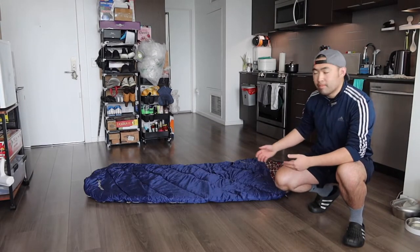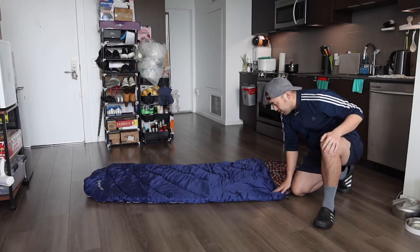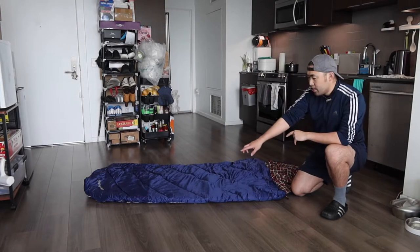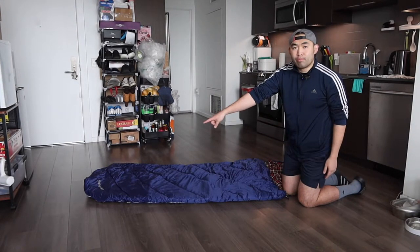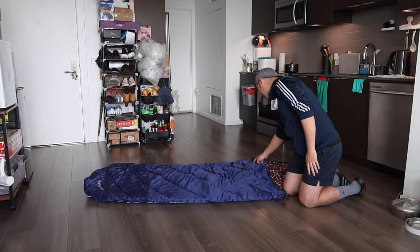Once you fully open it, here is basically what the product looks like. When you feel the material, it definitely feels really soft and it also has this cooling effect that feels really nice. They mention the material is water resistant, so if you spill water on here it should be fine. On the bottom, we have the brand logo — King Cam.